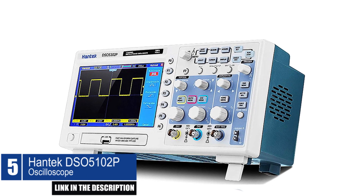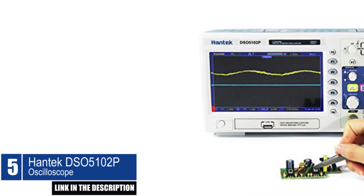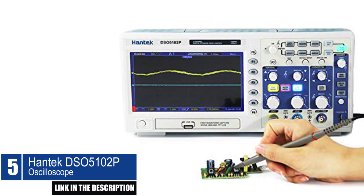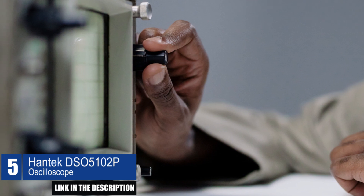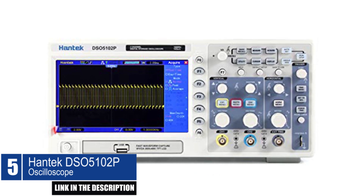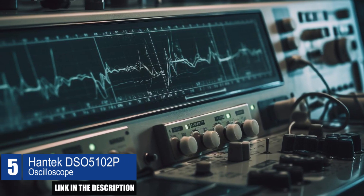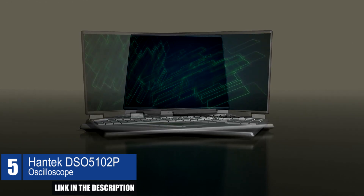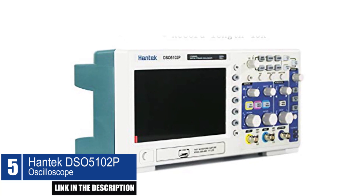The Hantek DSO-5102P Oscilloscope is a powerful and versatile tool for electrical engineers, students, and DIY enthusiasts. The device has a 100 MHz bandwidth and a real-time sampling rate of 1 giga-samples per second, allowing for accurate measurements of AC or DC voltage and current, resistance, diode, and continuity buzzer. The oscilloscope comes with a large 7-inch TFT LCD display with a resolution of 800x480, which clearly shows all measured waveforms. It features USB connectivity, allowing for remote control and USB disk storage. The USB port allows for easy upgrading of waveform information, and with a record length of up to 40 K points, this device can store over 1,000 waveform data sets.